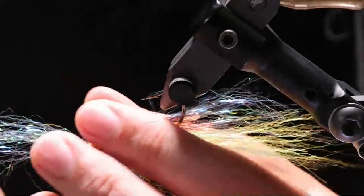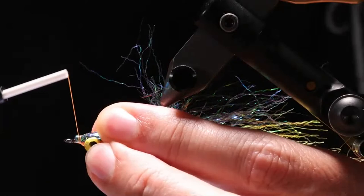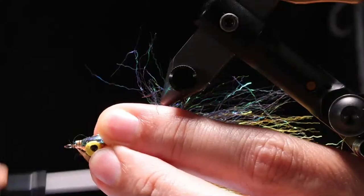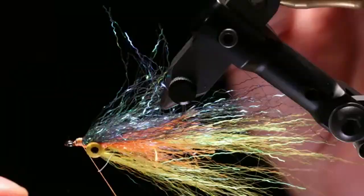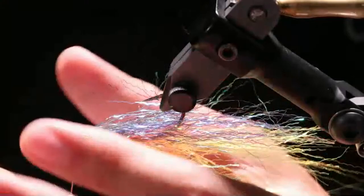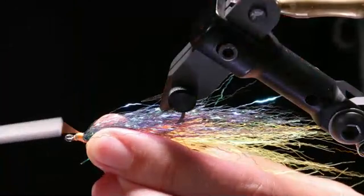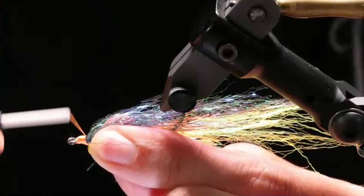Now we've got our peacock Crinkles On and I'm going to do the same thing as the back. I'm measuring my length — I've got this nice little stair step, but this is going to be the top of the fly, the over-wing, or however you want to call it. I want this to go back pretty far. Set it here, put a couple wraps in — just on top of the hook shank. Bring the thread forward just a bit. Look and make sure we're good distance-wise. We've got this locked in.